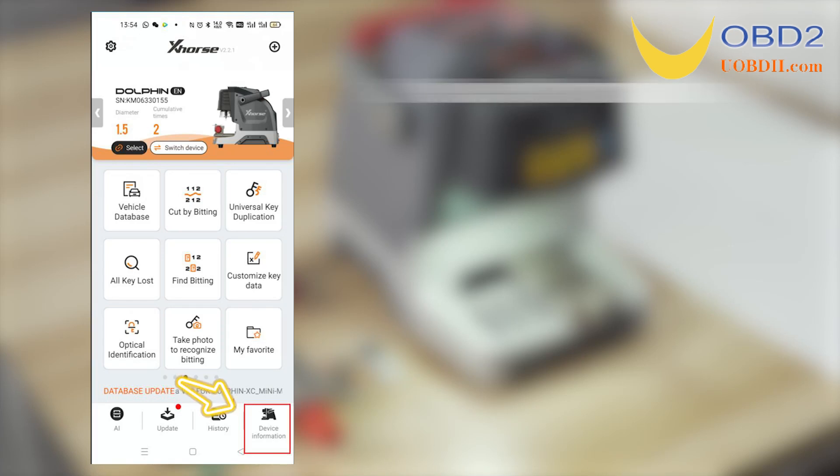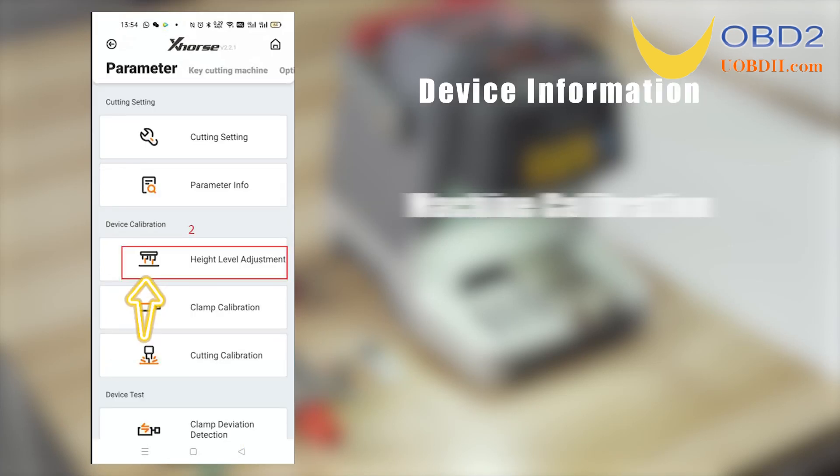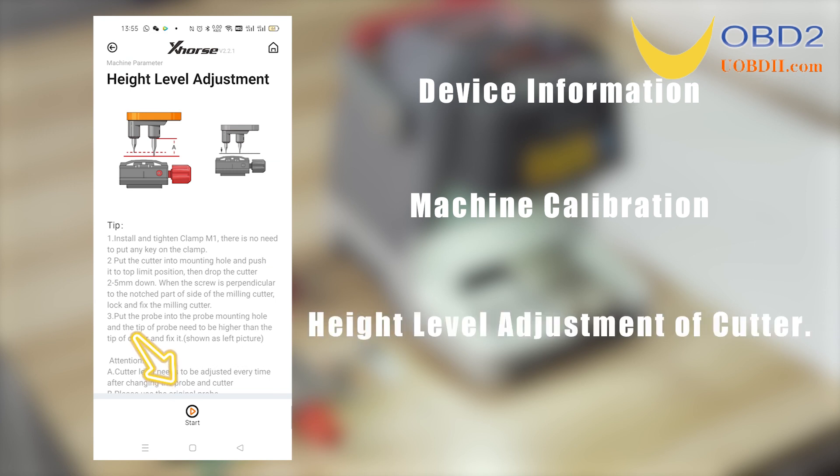Open the X-HOST app. View device information and machine calibration. Begin the height level adjustment of the cutter.